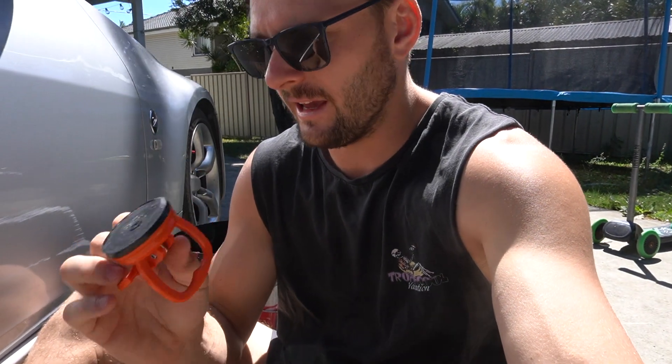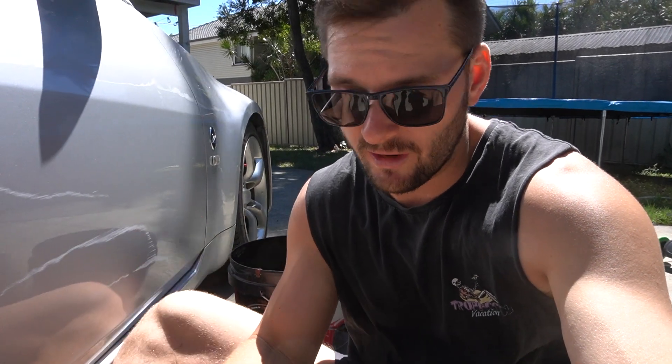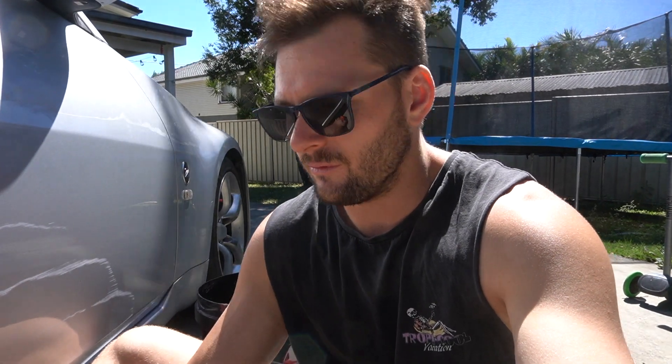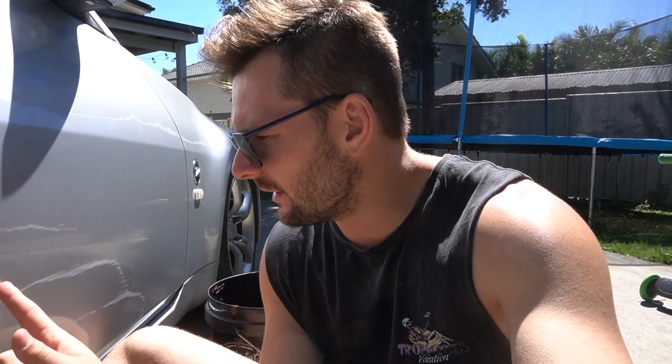I had a bit of a read on the internet and I think that the metal is actually stretched. So it's going to be pretty difficult without heating it up and manipulating it a bit more to actually get it back to a hundred percent. But I think it's actually better than it was. I'm pretty optimistic. So anyway, let's see — we can definitely attack this scratch and we'll either get results or we won't.